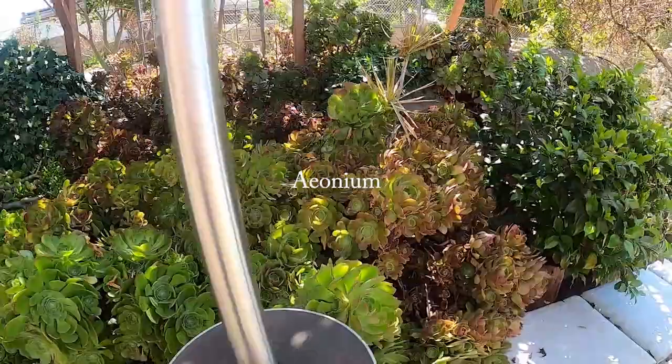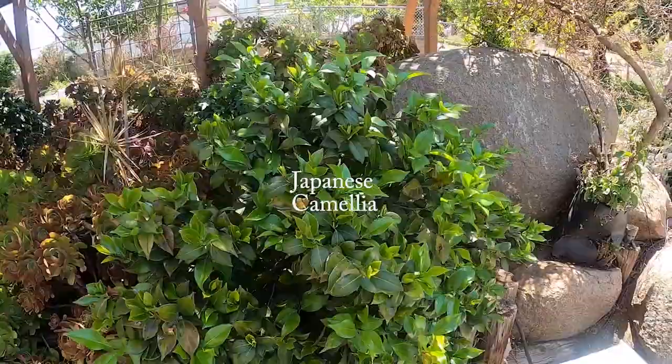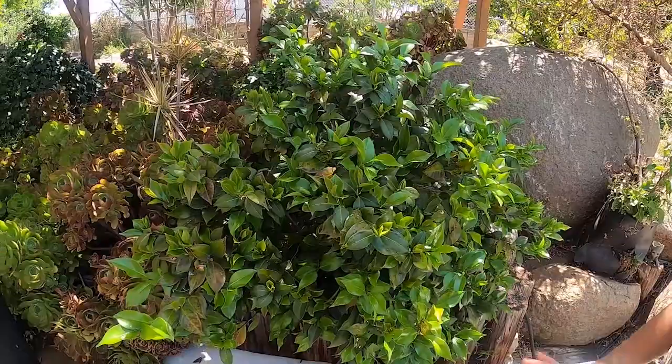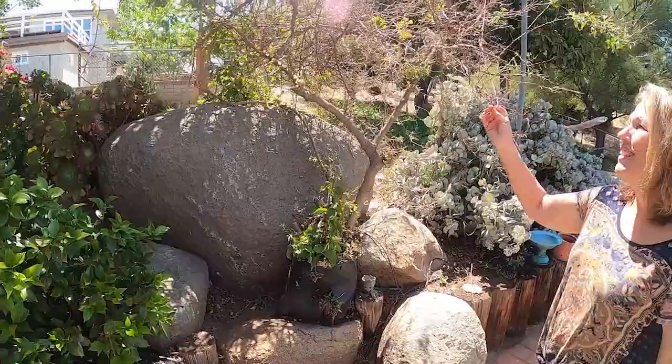Over here I did plant this really lovely camellia. I planted this camellia here and it actually does really well in this area. It has a ton of flowers when it's in bloom and they're bright pink, fuchsia color. It's a really nice show.